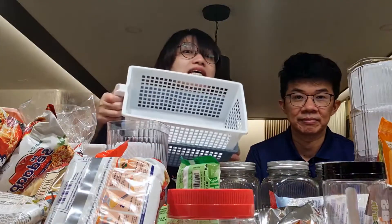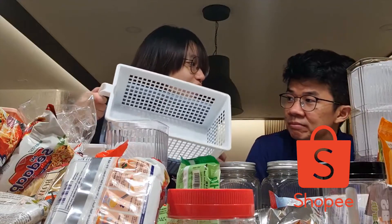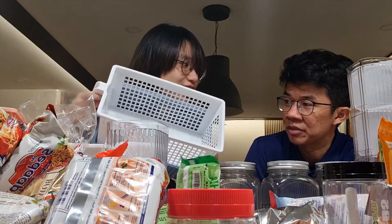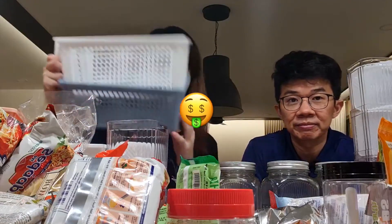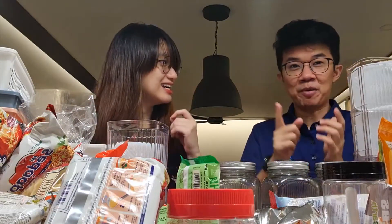I also bought some baskets from Shopee — only for 1 ringgit and 30 cents. So I bought quite a lot. If I don't finish this for the kitchen, I'll use it for our wardrobe. So if you want to see how we organize our kitchen, please keep on watching.